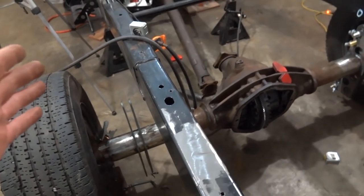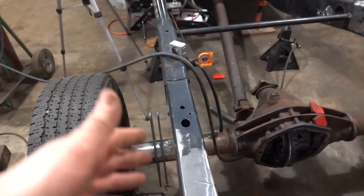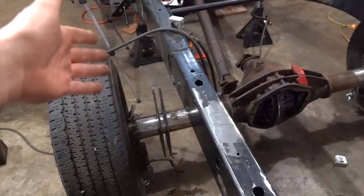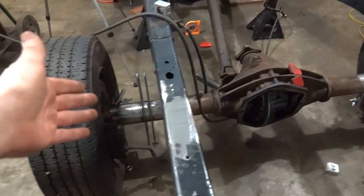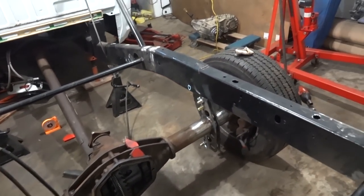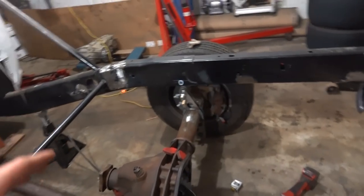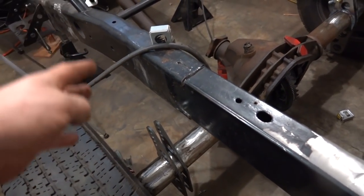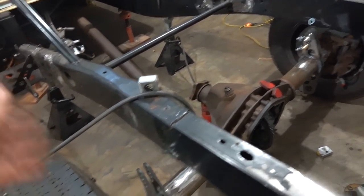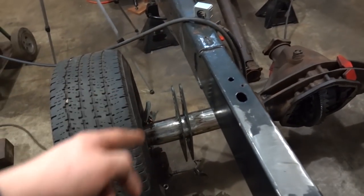It did take me longer than it should have because I had the other bracket and the four-link bars attached and figured that would work. I tacked it all up, then got looking at it and it was definitely askew. So I ended up cutting the tacks off, sliding the bracket out of the way, grinding everything up, putting it back, and redoing it - just trying to get everything right. That little screw-up proves I need to take a step back and make sure it's right before I keep tacking. Tack, check, tack, so on and so forth. We'll let that cool down and get to welding this side.